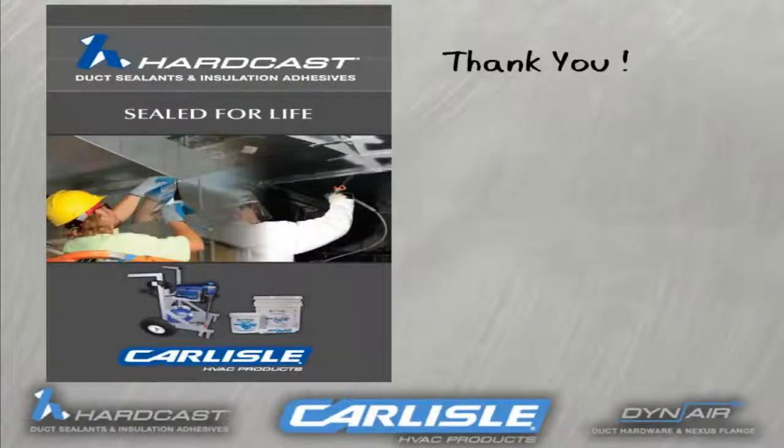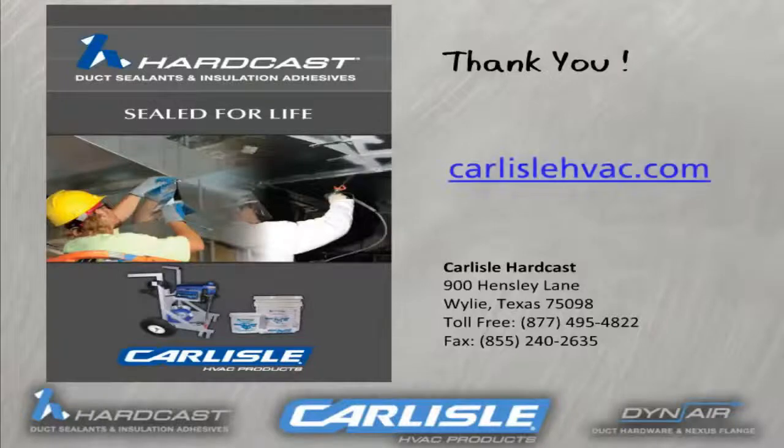This is the best way to contact Hardcast and to get information such as MSDSs, product knowledge, or data sheets on its products. You can also access who your manufacturer's representative is that covers your area. Thank you for your time.